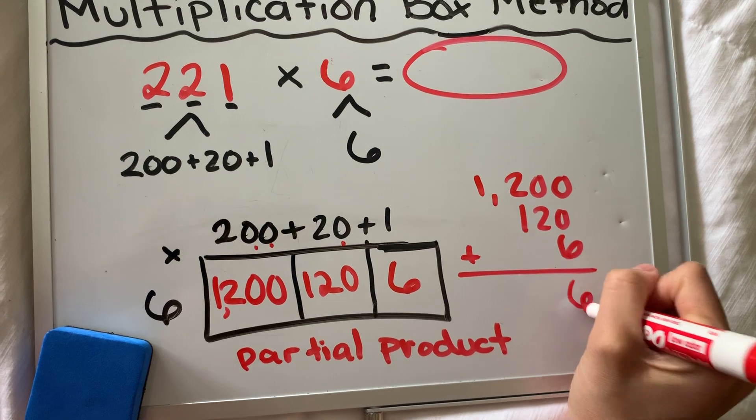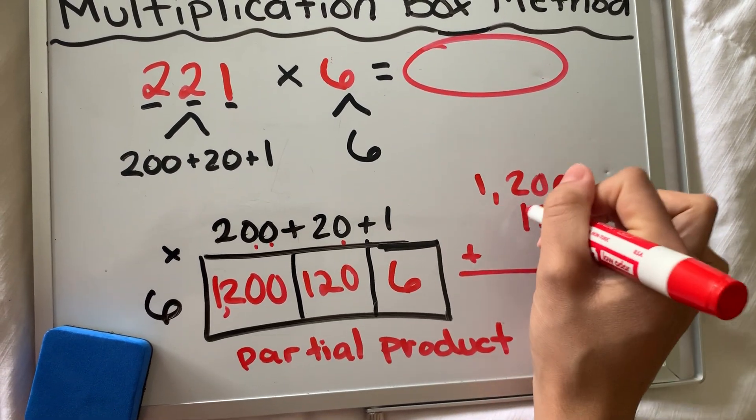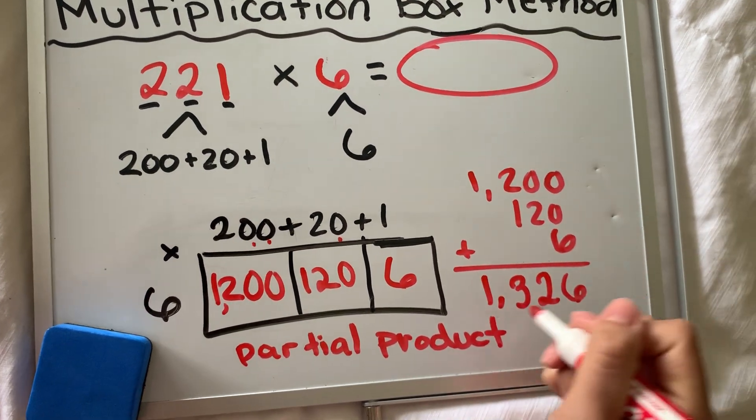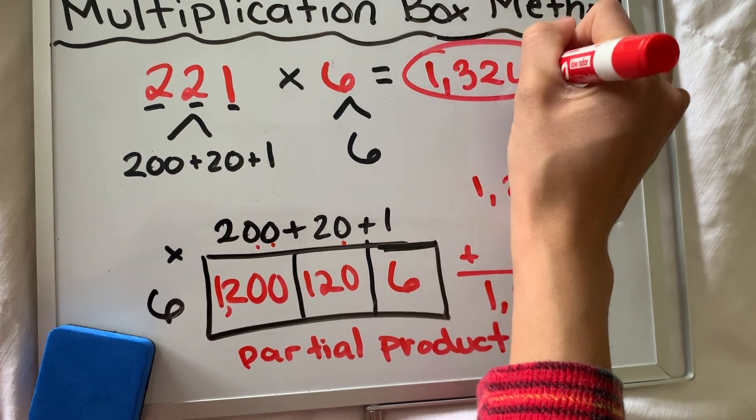I need to put them all together and add them up. Zero plus zero plus six is six; two and zero — zero plus two is two; two plus one is three; and 1,000 alone by itself is just one. The final product is 1,326.